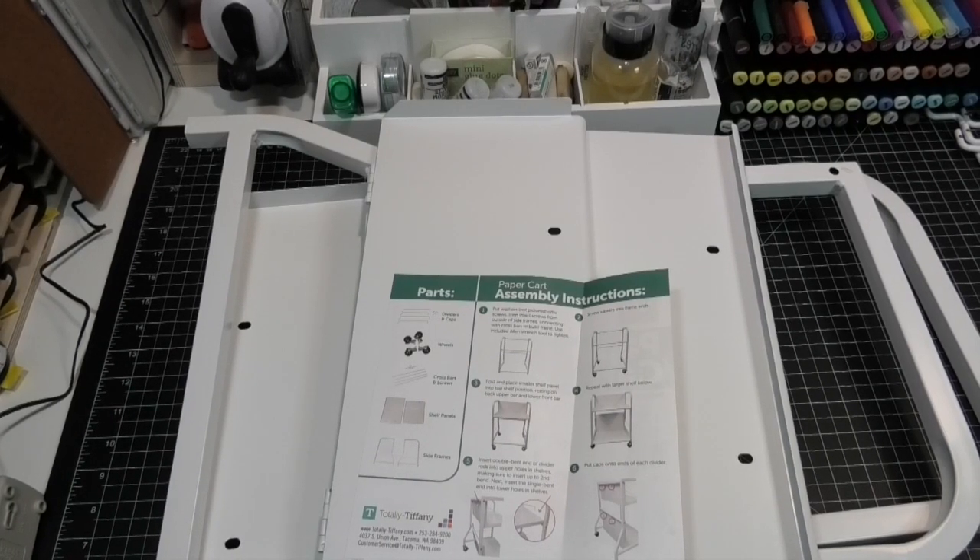Hey Stampers, Kim from stampingandperfection.com. I'm delighted you joined me today. I have a product I want to review and show you. This is the Totally Tiffany paper cart.